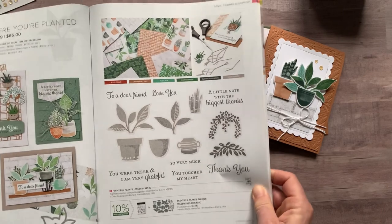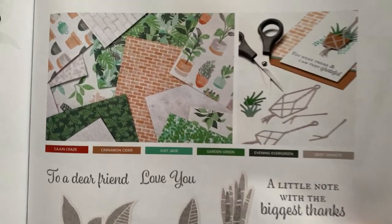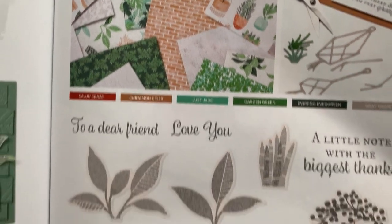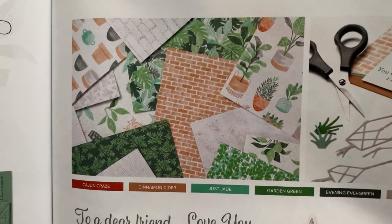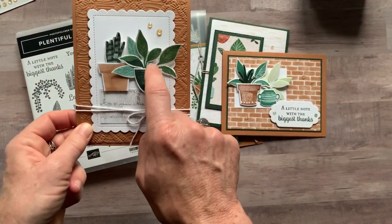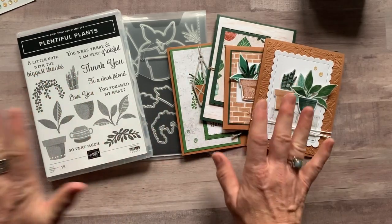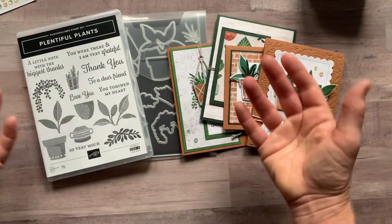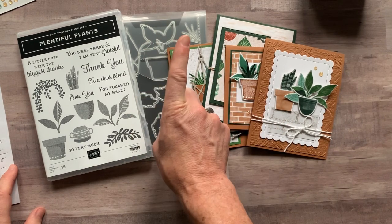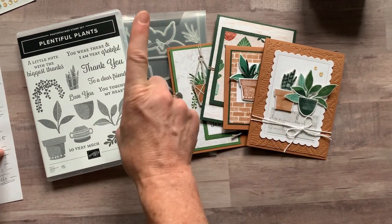You also get a half pack of the Bloom Where You're Planted Designer Series Paper. What's fun is the dies cut out some of the imagery from that designer series paper too — the pots and leaves — so you can cut those out with the dies. Some cards use all designer series paper cut with the dies; others use stamping cut with the dies, showing the beautiful versatility and coordination. You actually get the designer series paper for free in option number one, plus the PDF tutorial. Option number one is $89.